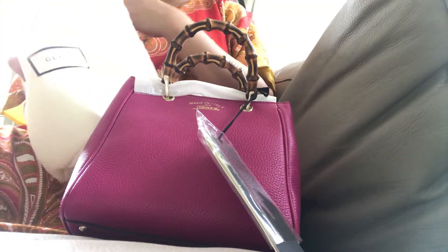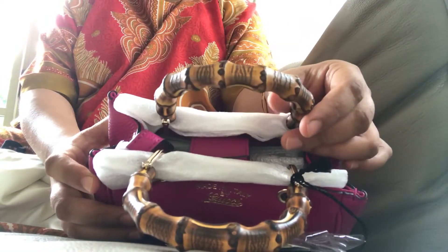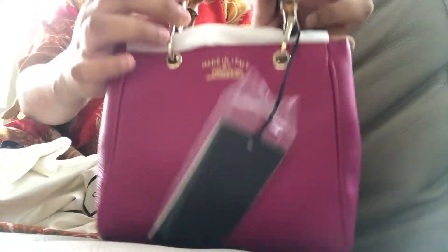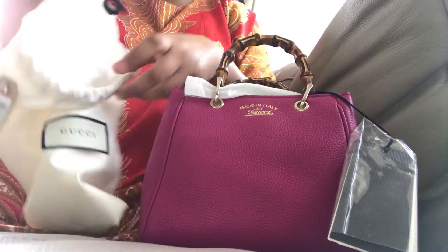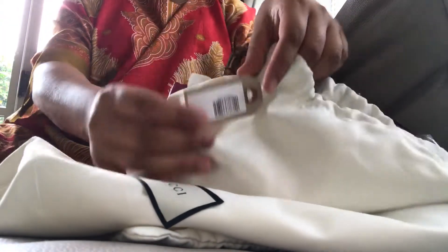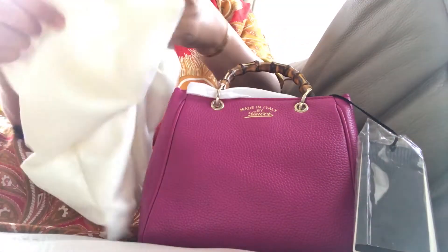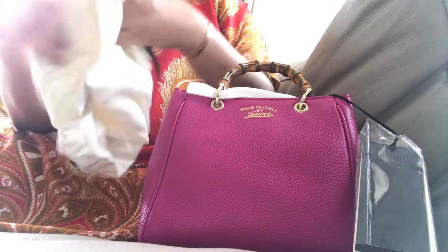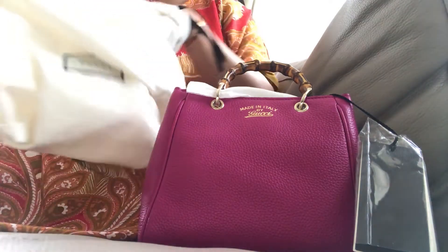It's my first Gucci bag, and it has the bamboo handle, which is iconic to the Gucci brand. I'm very impressed. Like I said, it's my first time buying a Gucci bag. I'm quite impressed with the dust bag as well — it's very luxurious. Here's the barcode. It's lined; it feels like a nice satin kind of material. Really nice dust bag.